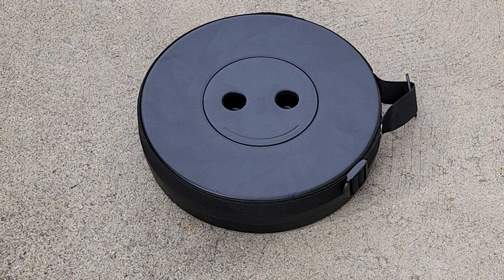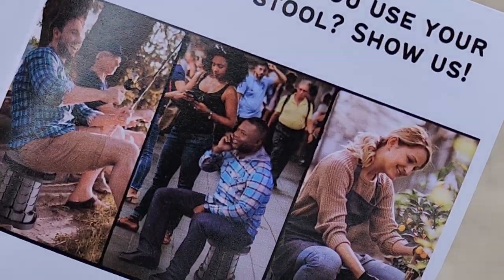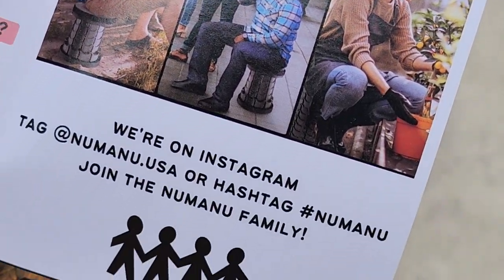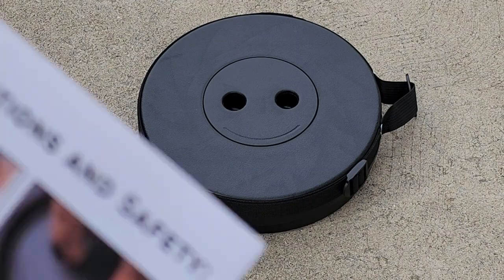I saw one of these, or a similar one, when I was playing pickleball and I thought it was pretty cool. I got this on Amazon and basically it's like a chair-stool-table kind of thing. It's very nice and compact and easy to use.